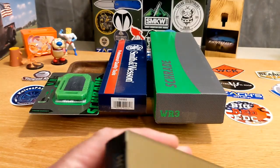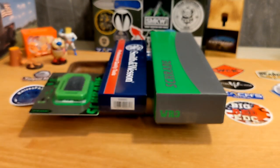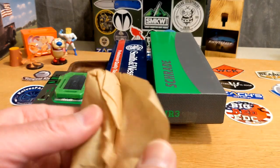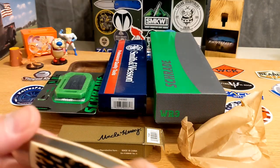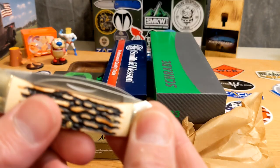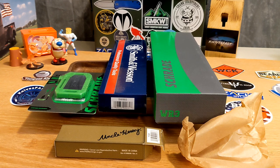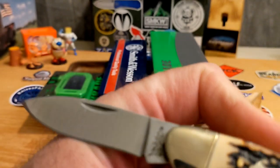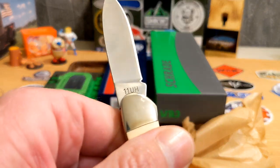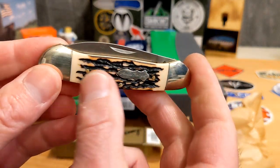Next we have an Uncle Henry number 11. Let's cut it open and see what we've got. It comes in brown wax paper — I think this is the one with the stagalon handle material. It's a canoe — a really good looking canoe. You've got a spear point blade and a drop point blade. It says Schrade and Uncle Henry, model number 11. Very cool — it is a slip joint, no half stops, but man that is a good looking knife with a great feel in the hand.